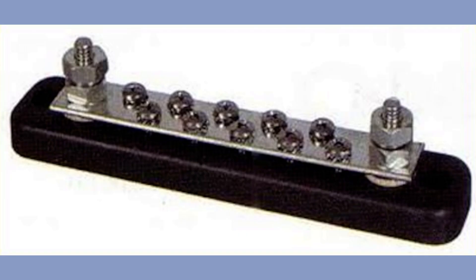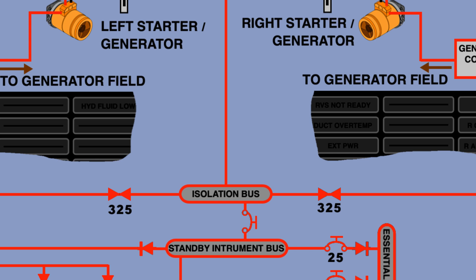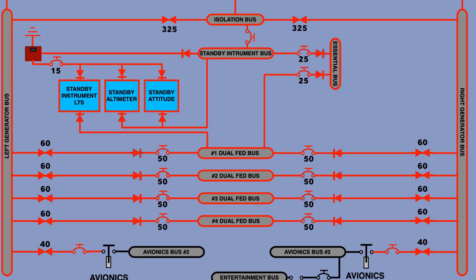A bus in this context is not a transportation vehicle but a bar to which different systems are connected. The hot battery bus connects the battery to the battery switch and to the main battery bus. The isolation bus connects both generators and the battery or external power, allowing the generators to recharge the battery. The left and right generator buses connect the generators to the main electric system. With the exception of avionics and entertainment, all major systems are connected to the dual feed buses — there are four of them, each fed by both generators to maintain electric power in the event of a blown current limiter.